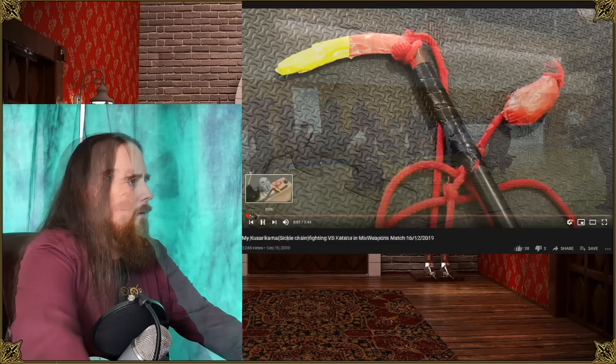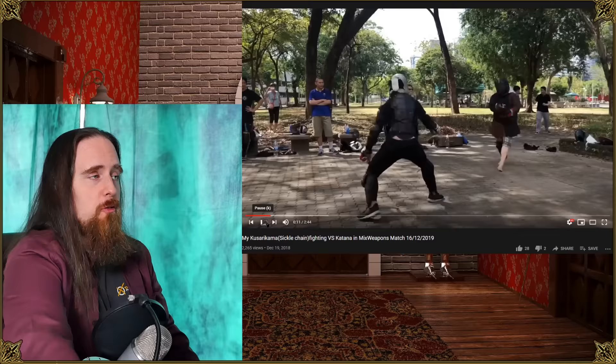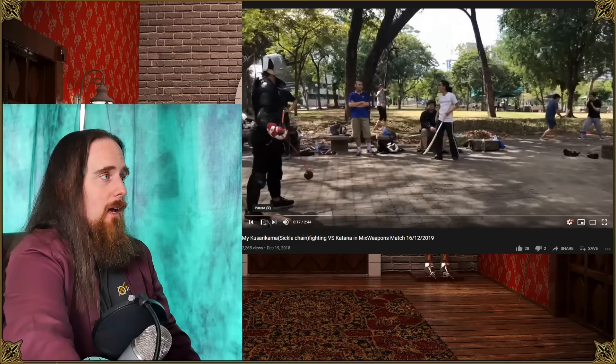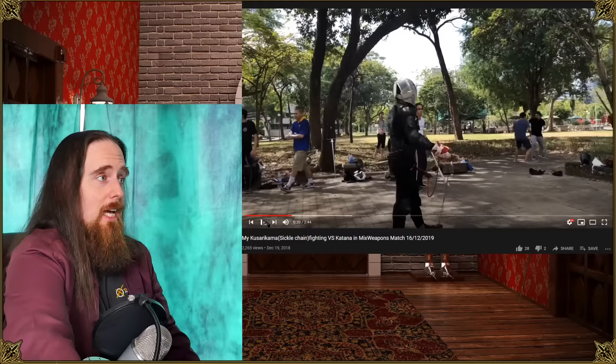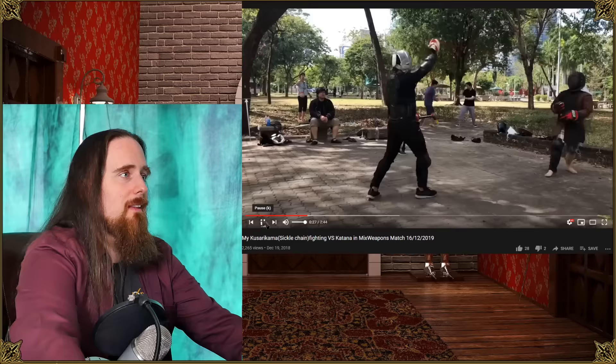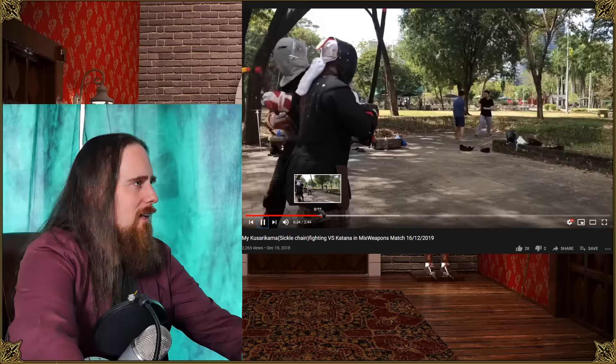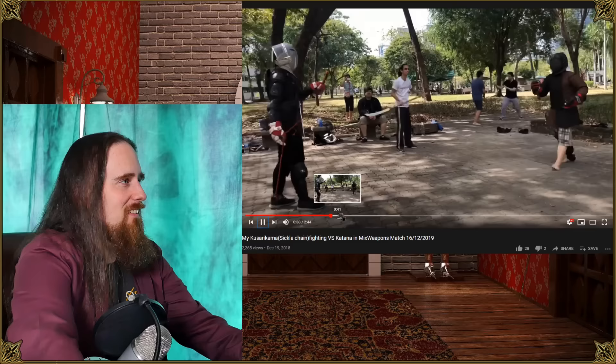Here we've got a practice Kusarigama against the katana. He hits them on the head with it — this should probably score as a full head hit, because if you smack someone in the head with a weight like that at the end of the chain, they're probably going down or at least going to struggle to continue the fight. That's the danger here, and he's actually doing a really good job evading it — that's almost a matrix dodge right there — and then moves in immediately. Then we get the rope wrapped around his hand, so that certainly works.